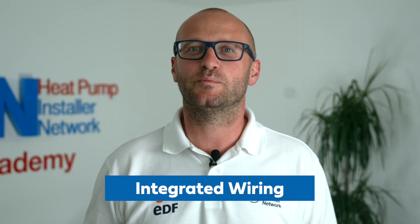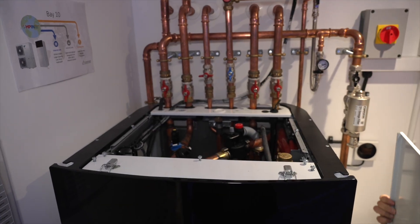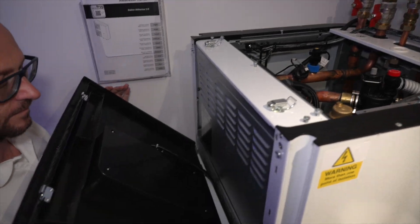The integrated unit is a breeze to wire up. First we need to remove the front panel using the clips at the top, where you will see the wiring center. In here you will recognize the PCB and connectors that feature in the monoblock and the hydro box systems.